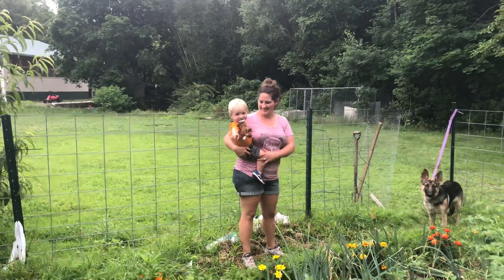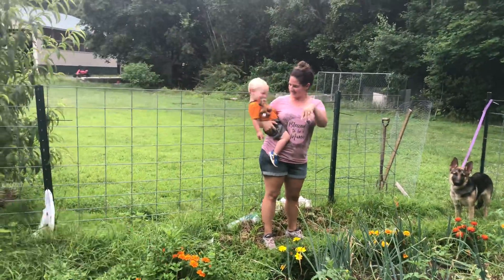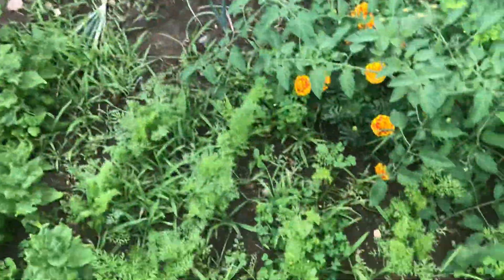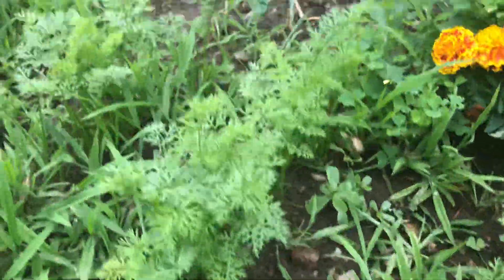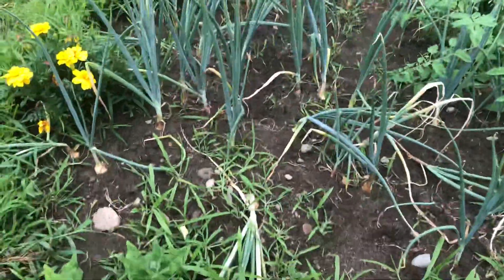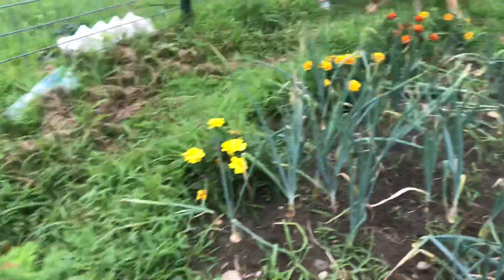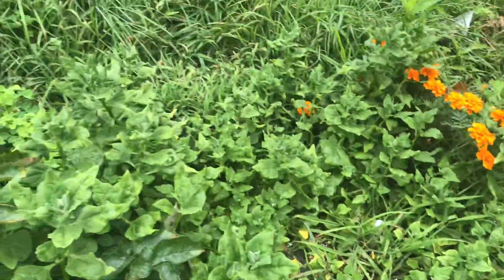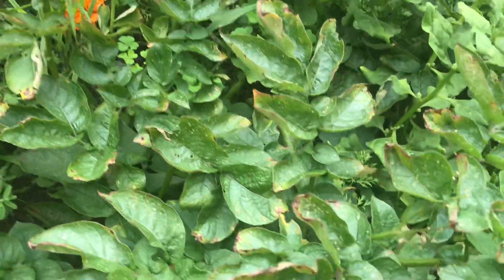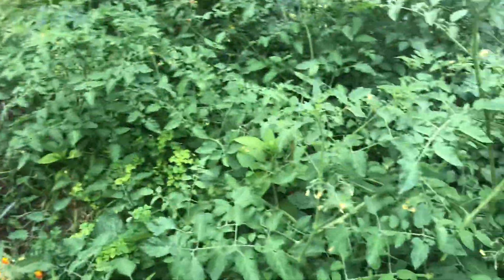What are you doing, Hunter? Can't wait for this guy to be old enough to come out here and pick them for me. Our carrots are getting a little overgrown with grass but they're getting pretty big. Onions — we have a few that are starting to tip over. Spinach — we've lost control, we have plenty of spinach. These are potatoes; can't wait to dig those out, that's going to be fun.